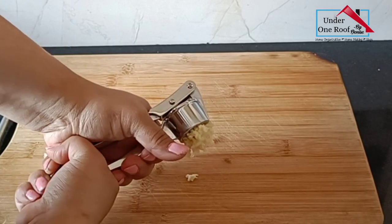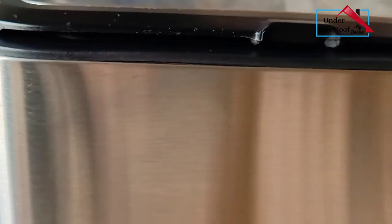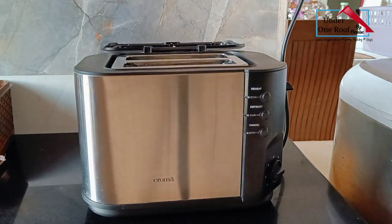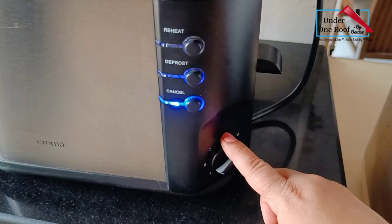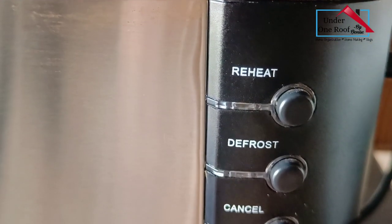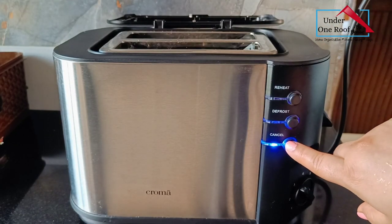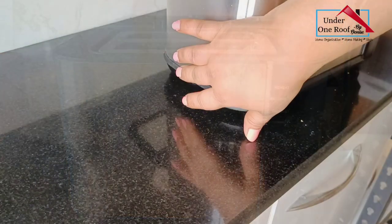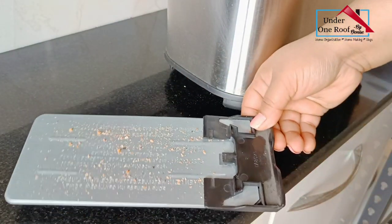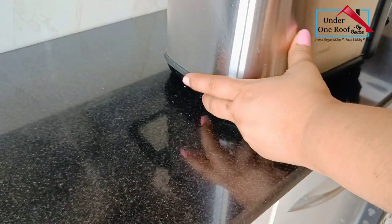This is a toaster I purchased from Croma. I really like it because it has a stainless steel finish and a lid that protects the heating bars from dust. It has seven levels of adjustable browning and automatically turns off once toasting is done. It has three buttons: reheat, defrost, and cancel. What I especially like — and didn't have in my previous toaster — is a crumb tray at the bottom. You just remove it, dust off the crumbs, wipe with a damp cloth or wash it, dry it, and put it back. It makes cleaning so easy.